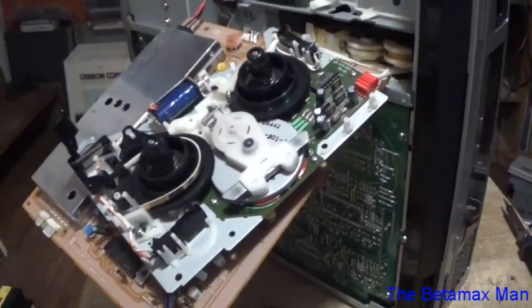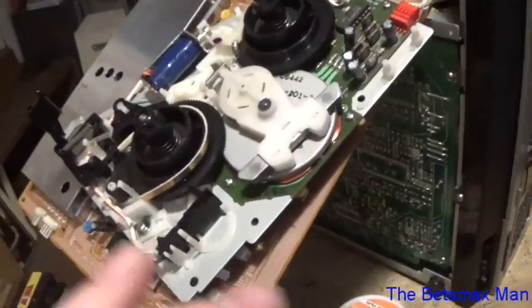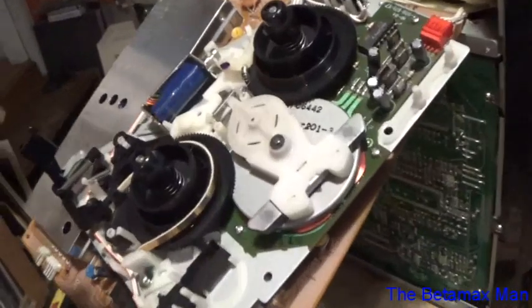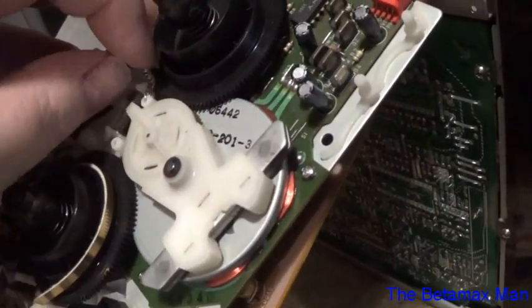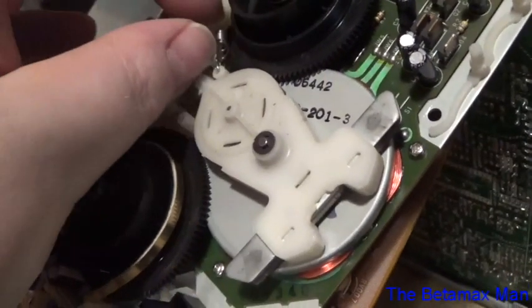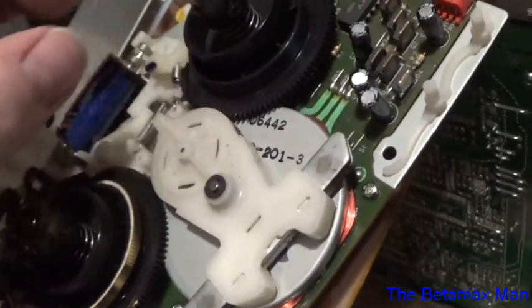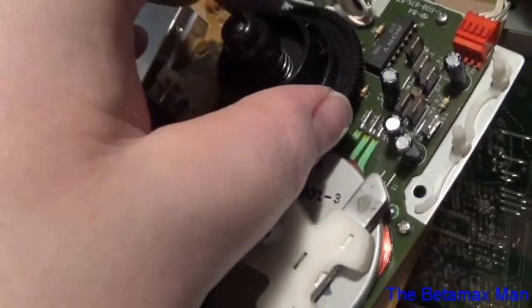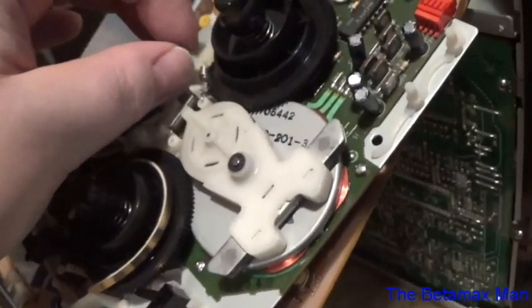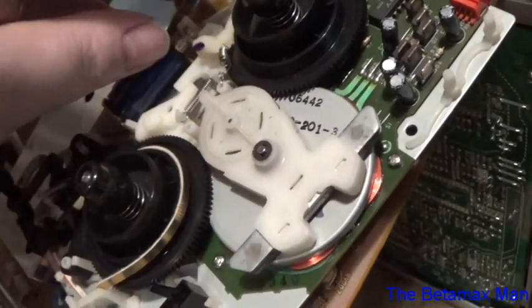Well guys, we've got the new one installed. Let's hope and pray that this is the problem fixed. Now, this little spring here — I had to stretch it out a little bit in order to get the reel off. But the brake seems to work okay. If that spring gets too stretched, that will cause the brake to not have enough tension.